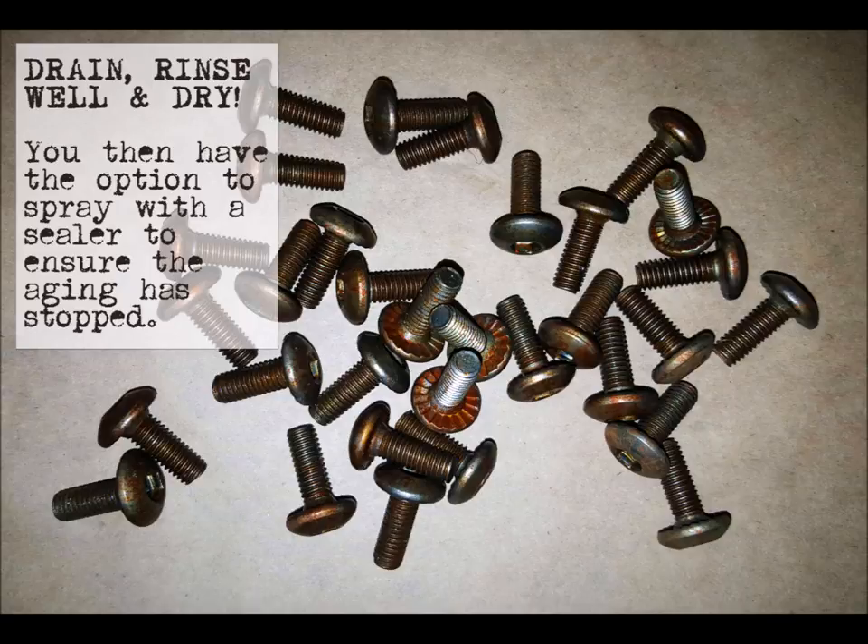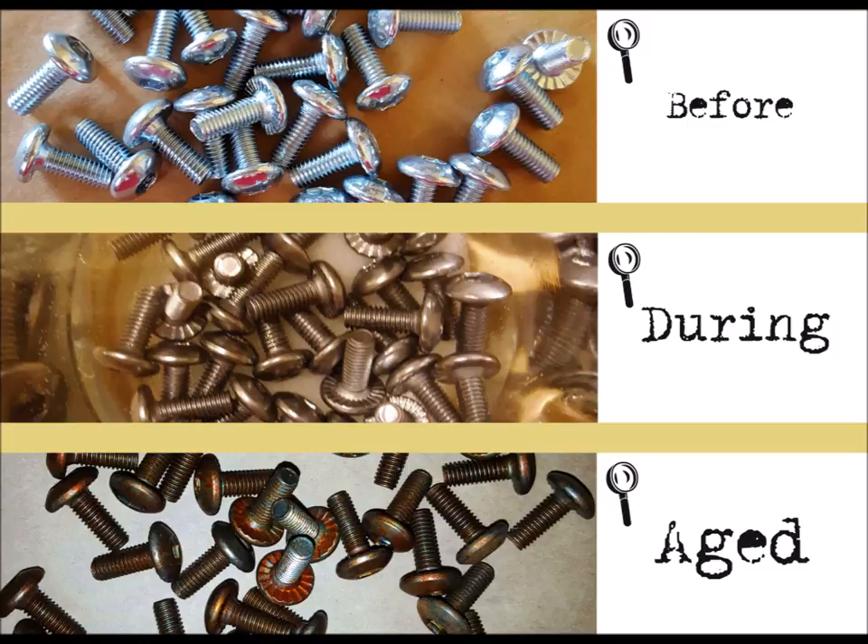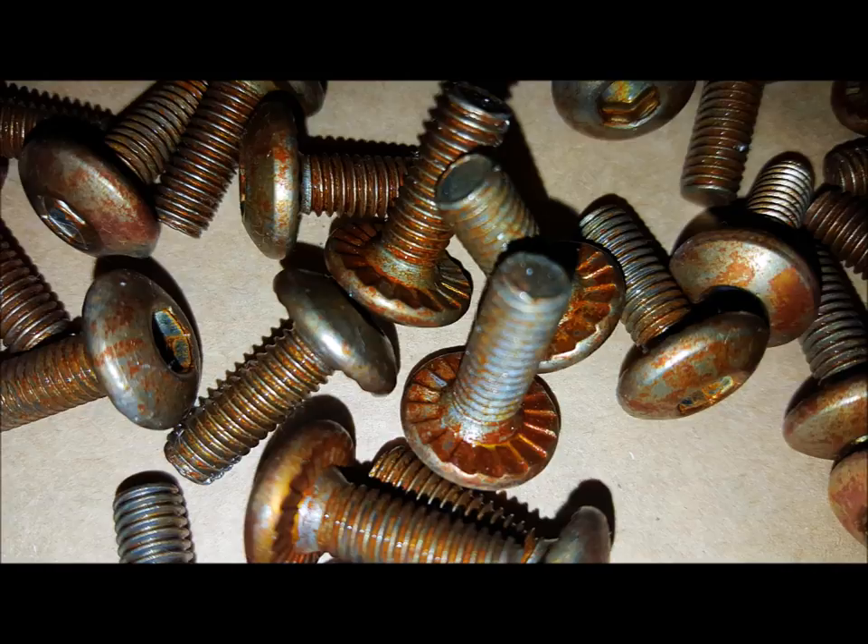Once you're happy with your level of patina, drain, rinse well, and dry. You then have the option to spray with a sealer to stop the aging process — I have to stress this: you must stop the aging process, otherwise it will continue to rust with any moisture exposure. Here you have the before, during, and aged result. I could not be happier with this finish — it is exactly what I was going for. Just keep in mind this is not just a finish, it is actually rusting, so if you do not seal it, it will transfer rust onto anything it contacts.